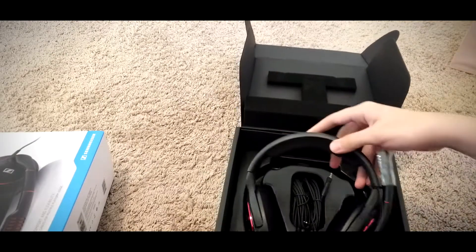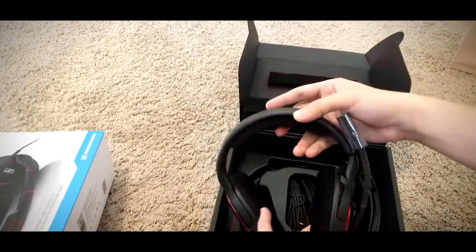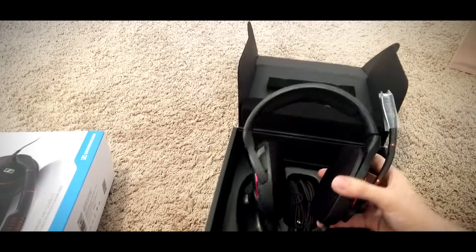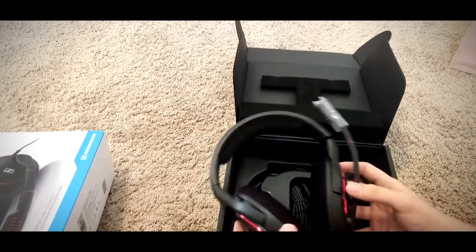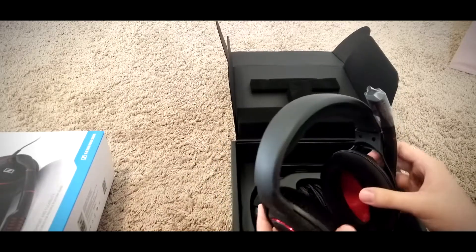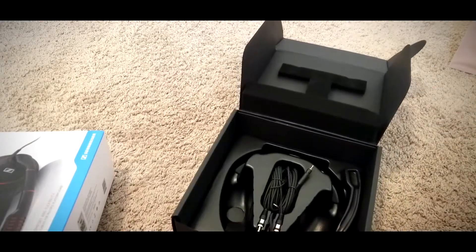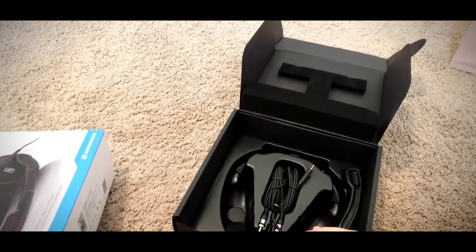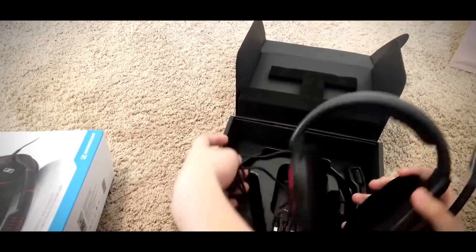Here's the actual headset — looks pretty decent. Here's the mic itself. And then here's some stuff inside — the cables for PC, Xbox, PS4, or whatever you want to connect this to.